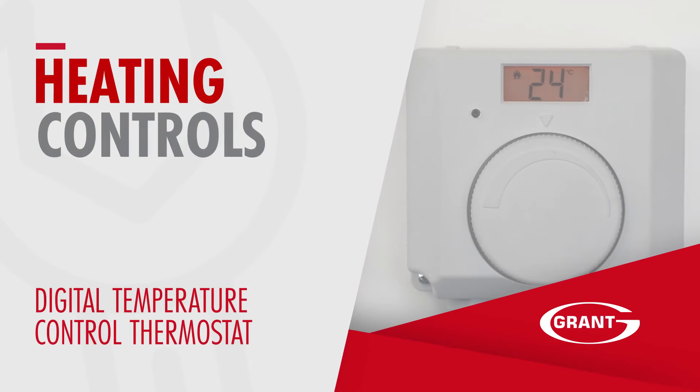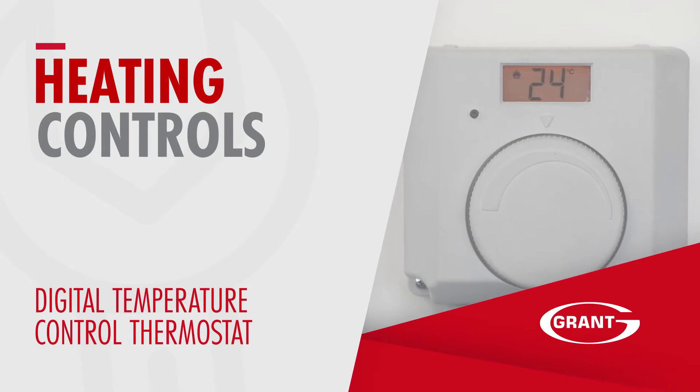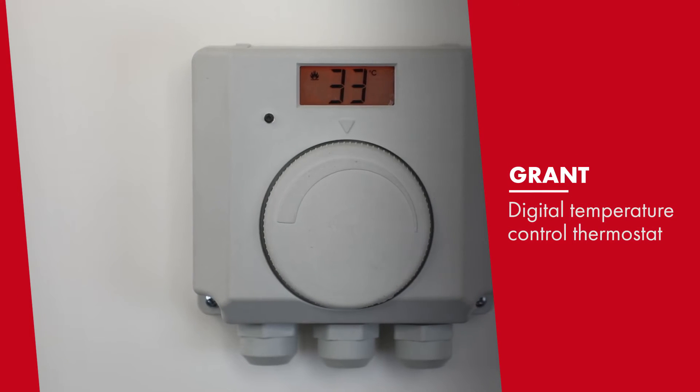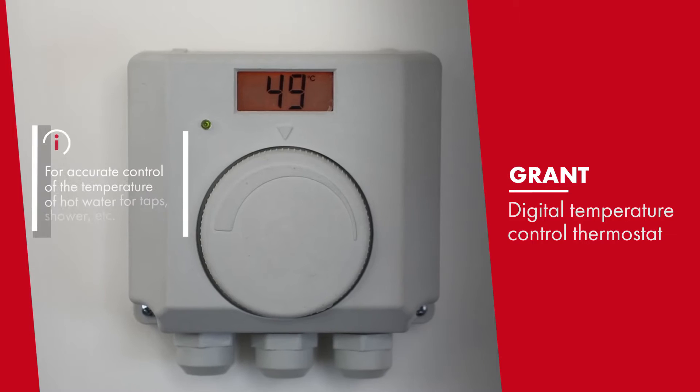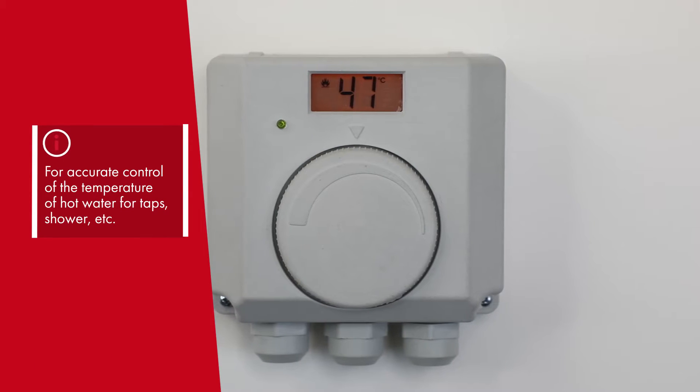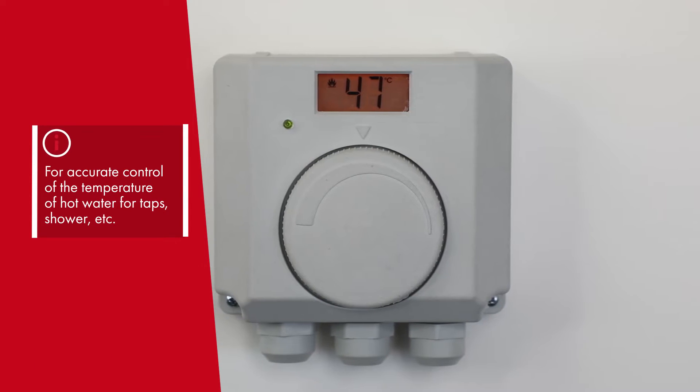This is the digital temperature control thermostat that is supplied with the Grant Wave cylinders when used with the Grant Arona 3 air source heat pump. This allows for accurate control of the temperature of the hot water for your taps or showers.